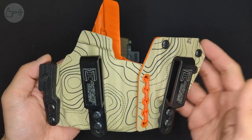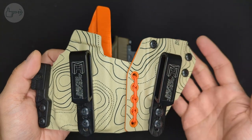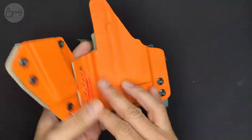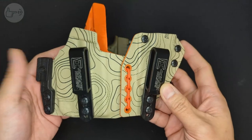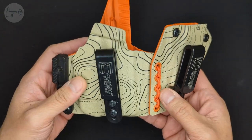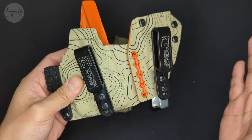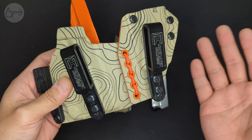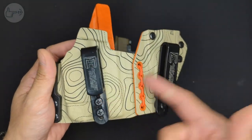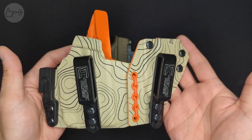It's also worth calling out that McKinitech doesn't charge anything additional for colors or patterns, which is really rare in the holster world. Most companies charge between $5 and $25 for upgraded patterns on each side of the holster. Another thing McKinitech doesn't charge for is modifications to the holster — so if you need an optic cut, light bearing, threaded barrel opening, or tall sights, all of those can be had with no additional charge. Some companies charge $5 or $10 each for these modifications, so between the Kydex colors and the modifications all being included in the price, you can save up to $30, $40, $50 or more on a holster.